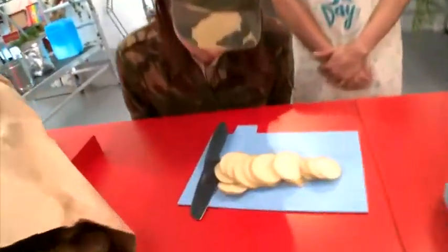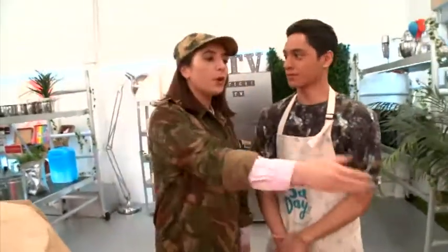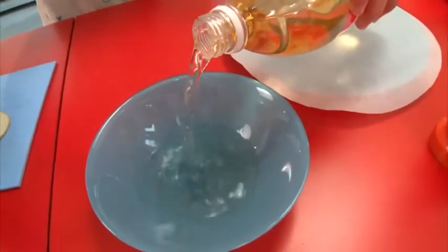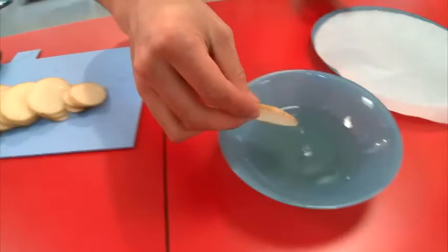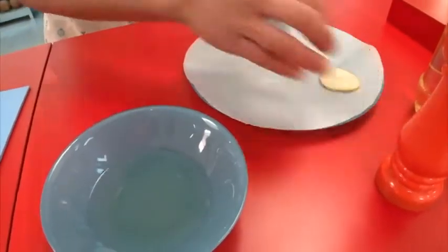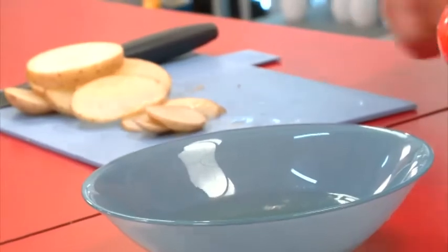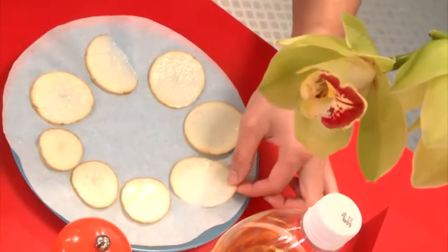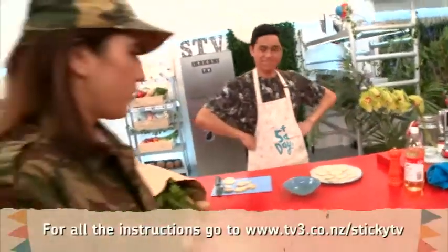Let me inspect the slices. I'm surprised, Jar — they look great. Okay, the next step: pour your apple cider vinegar into the bowl. You only need a small amount in there. A little bit more — perfect. Alright, you're gonna carefully dip your slices into the cider vinegar, fully submerge them, and then place them on the plate.